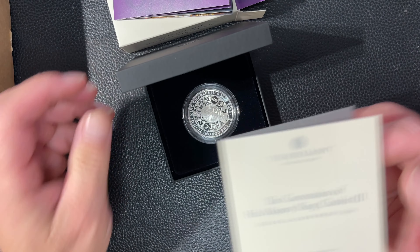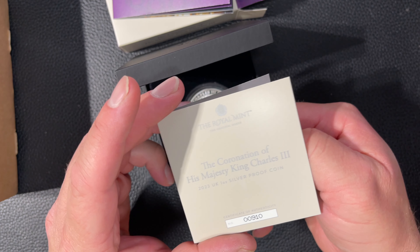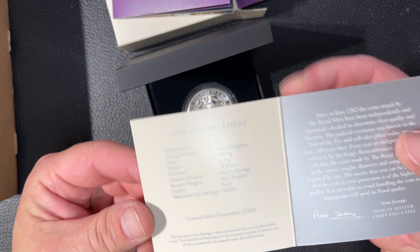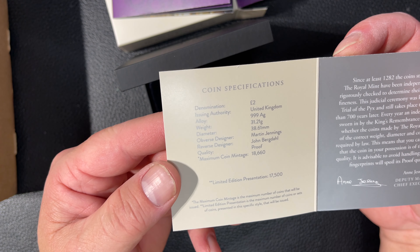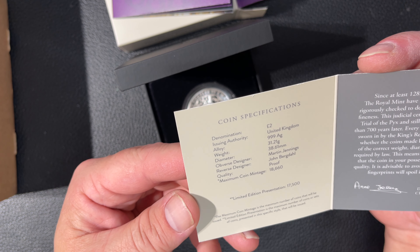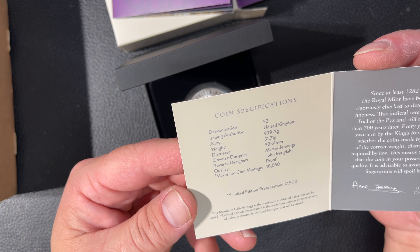It's serial numbered — 910 of 17,000, so in the first thousand of them. This is the assay on it. Denomination of 2 pound, United Kingdom, three nines fine silver. 38 millimeters in diameter.